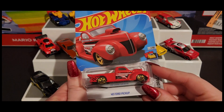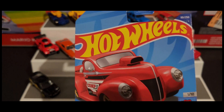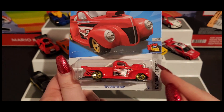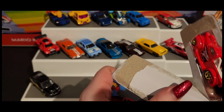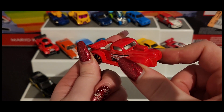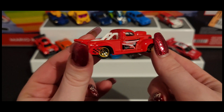Next up we have our '40 Ford Pickup, which is a recolor as well. When I remember the old colors I'll let you know, but sometimes it's hard to keep up with all the colors and all the cars — they all blend together at a point. But it's a pretty car. I do love the shell of the car itself, the whole body — it's really cool.